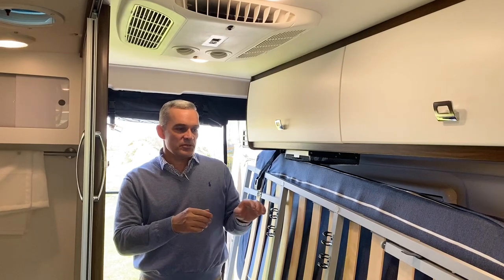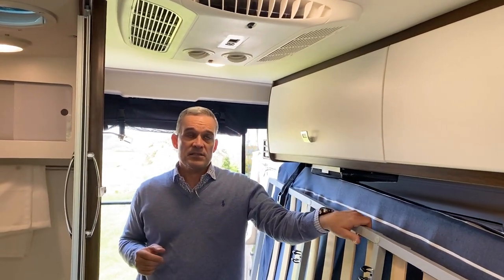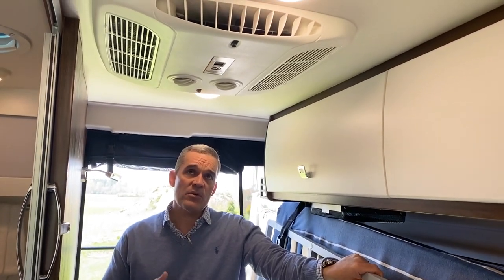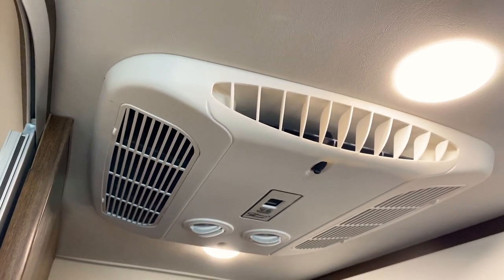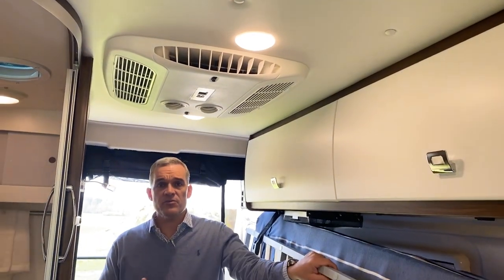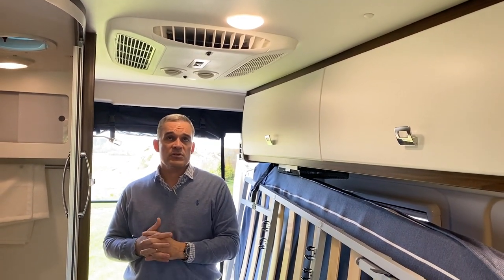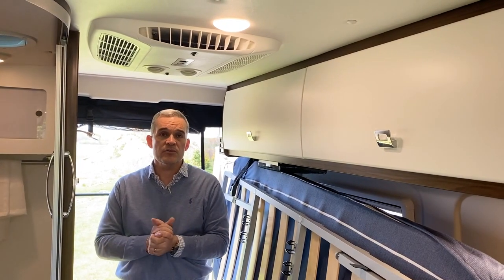After we put the bed up — which uses magnetic legs, so it's very easy — you can see that since the last year and a half, Winnebago has upgraded to the Coleman NDQ Quiet air conditioner. It's Bluetooth, so you can control everything from your phone. It's much more efficient and quiet — customers had been saying the old one was just too noisy, so it's great that this has continued through.